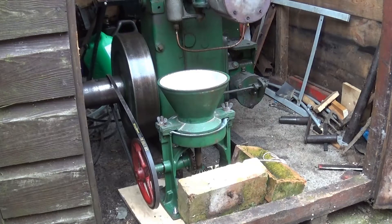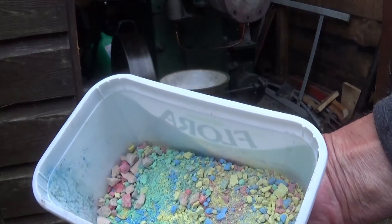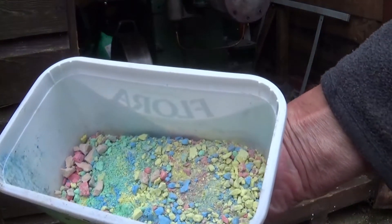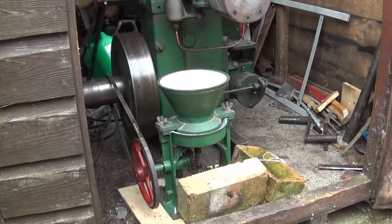Well, as long as it stops raining long enough, I've got something to show you and something to tell you. I've crushed up some chalk sticks to simulate paint balls to go through the mill.